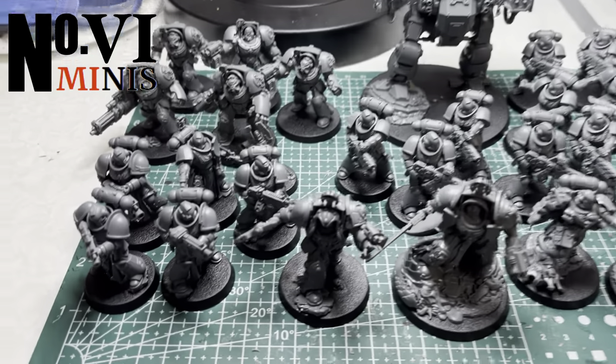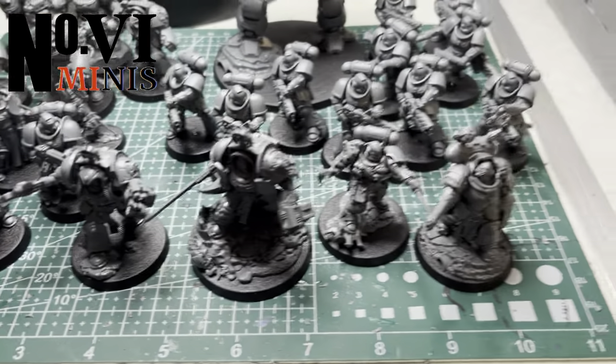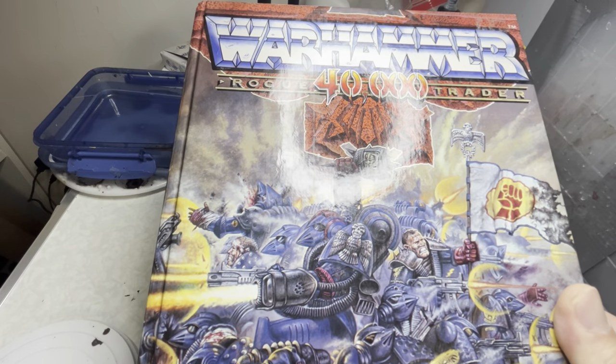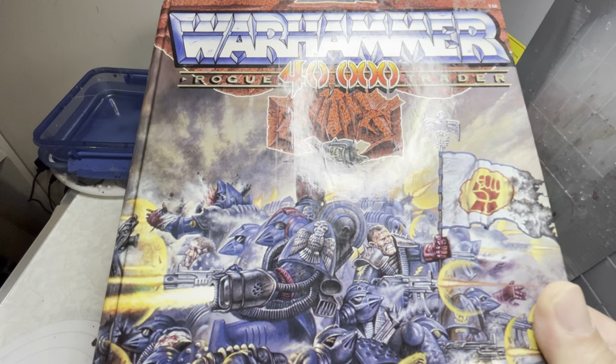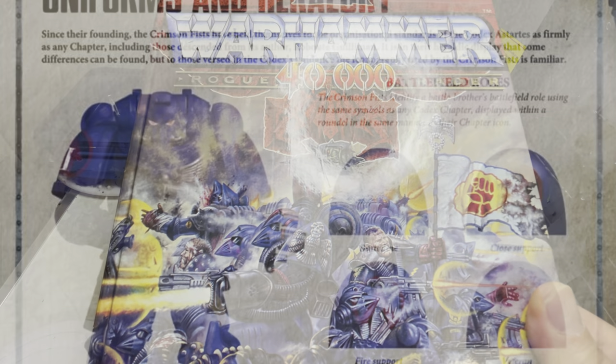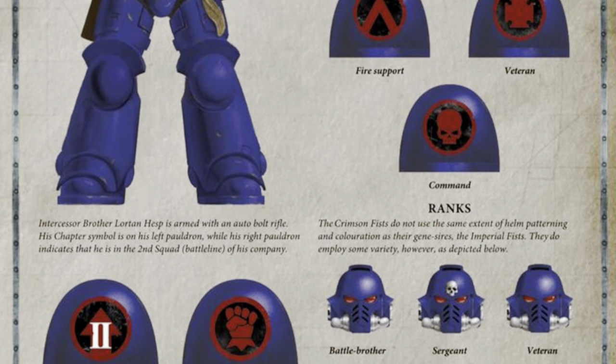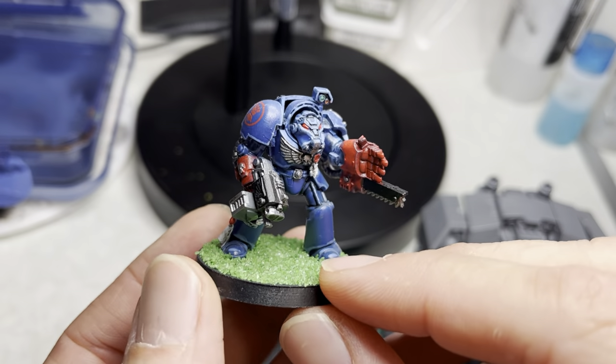In today's video I'm going to be painting up the Space Marine half of the Leviathan box set. I will be painting up these Space Marines as Crimson Fists. Why? Because they were the original chapter from Rogue Trader way back in the 80s. They also have a very simple color scheme that is effective yet striking.